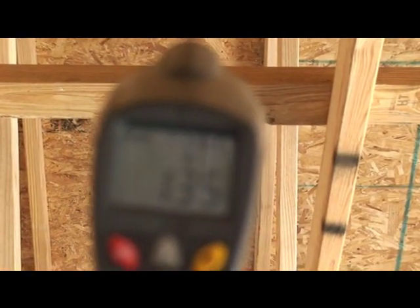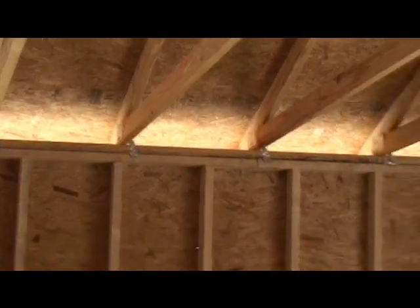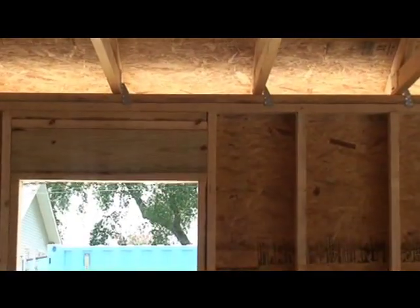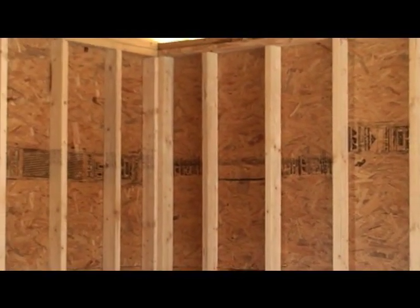This is an open garage. As you can see, we just have basically trusses with OSB — oriented strand board — on top. We've got double plates, 16-inch center studs, one window here, and as you can see, it's just a normal garage.